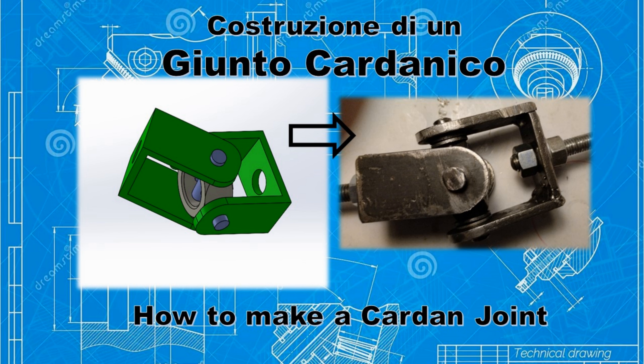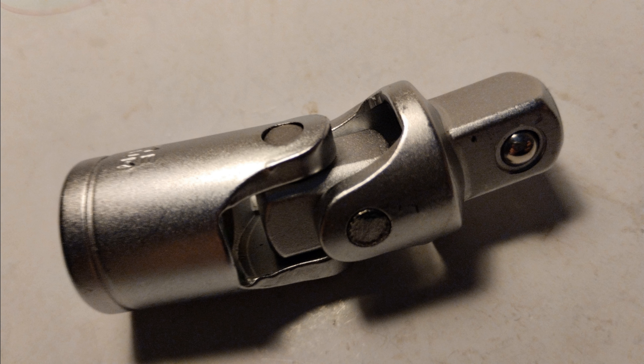Hi everyone, today in this video I show how to build a cardan for mechanical transmission at home. But first of all, let's see what a cardan is.